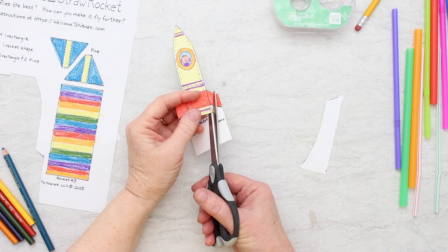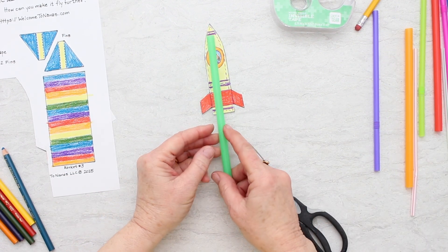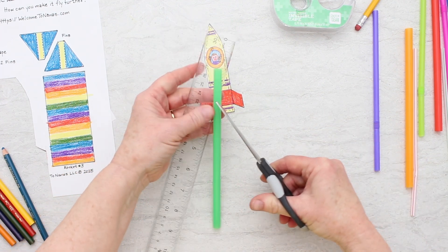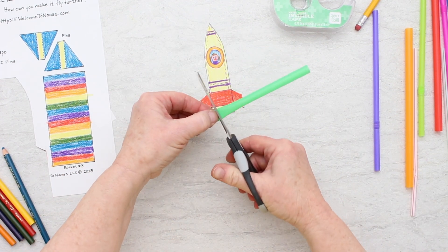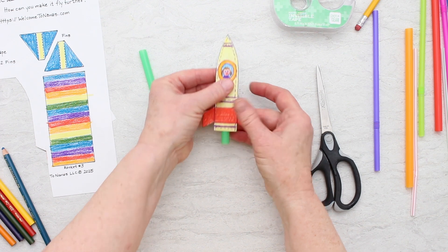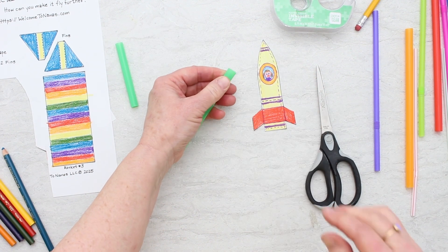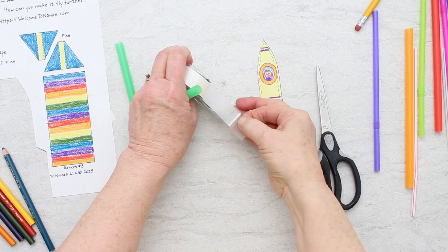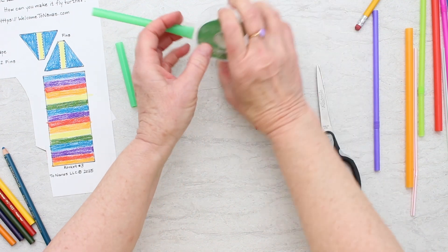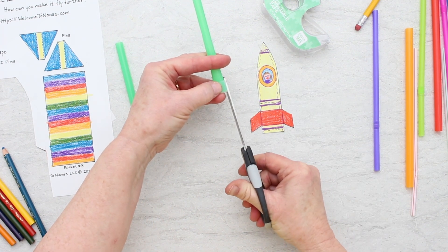Now we'll make rocket number two. We're going to cut out this little rocket shape, then cut a larger straw into about a four-and-a-quarter to four-and-a-half inch length — that's just about in half, a little more than half. We're going to need to close off the end of the tube just like we did on rocket number one, so we're going to tape over this end. I'm going to put a couple pieces on there and clip off the little extra piece.